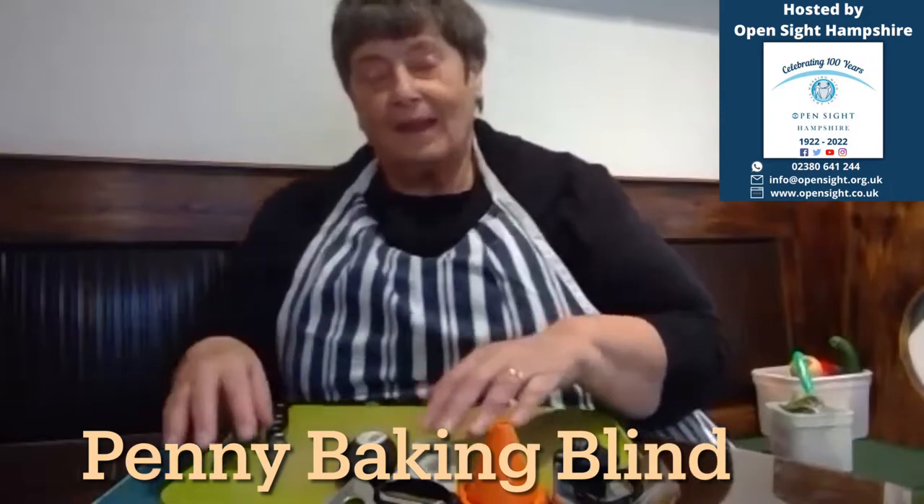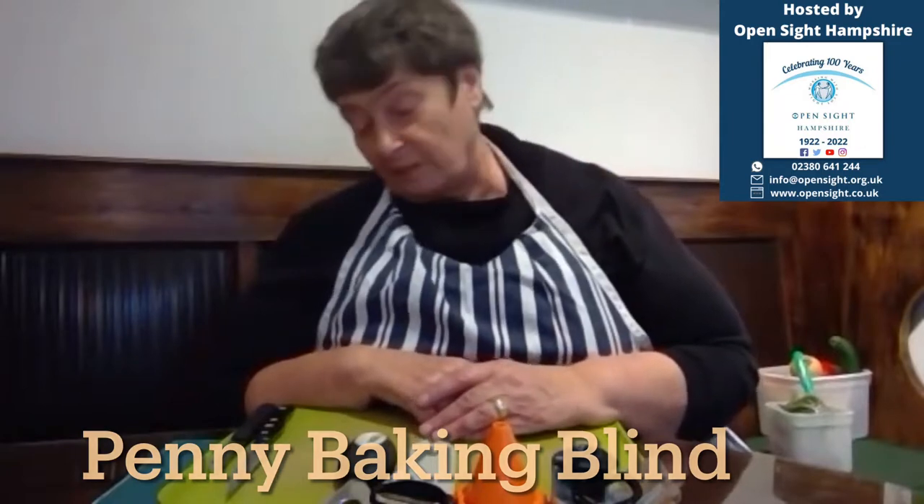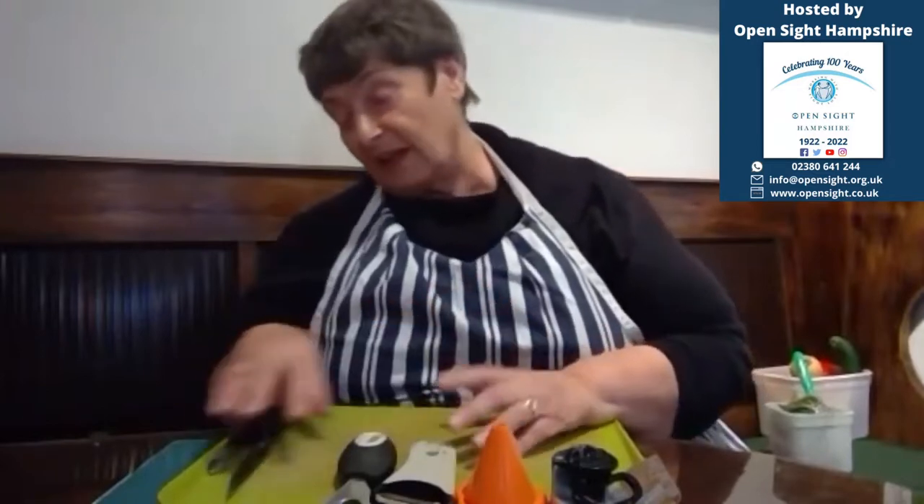Good morning everyone. You probably can't see me and I can't see you at all. I'm sitting down today because I was involved in a really grotty accident about four years ago, and standing for a long time is very painful. We're doing roast vegetables — I sent you a recipe — but you can use nearly anything you like. We'll start with hard vegetables to parboil before they go into the roasting pan with the softer ones, but we're really using vegetables as an excuse to look at all sorts of cutting techniques.